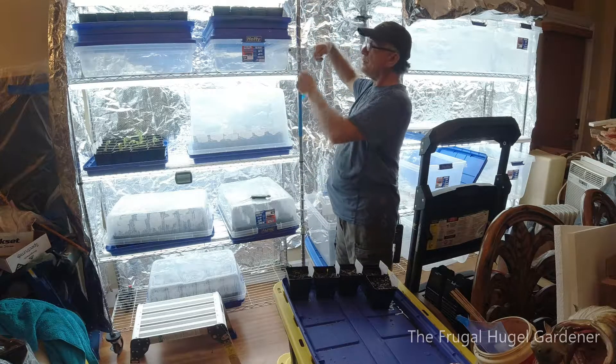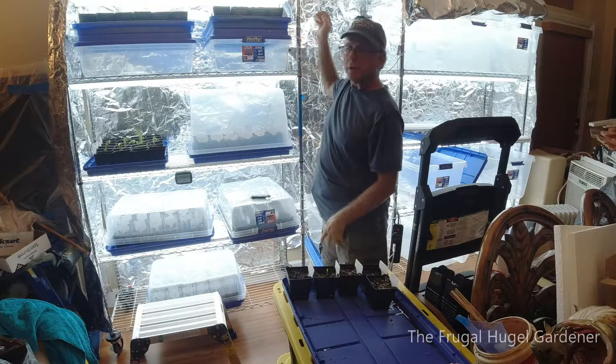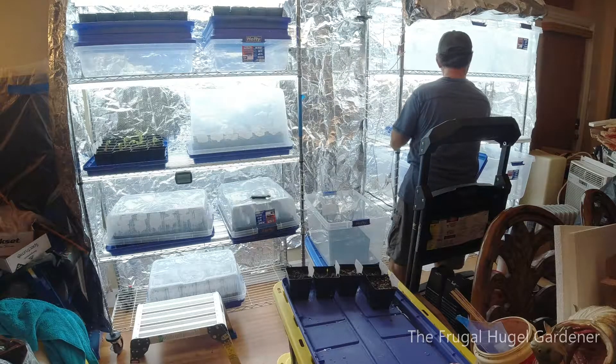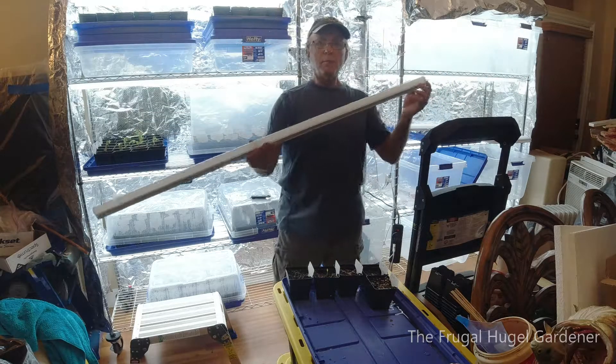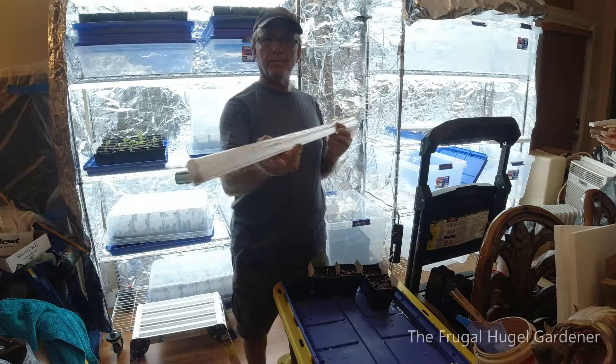Once they get a little taller, I'll slide this out. I'll take some of these and put them on the shelf — that will drop it down about four more inches. I'll set the cover on those, and once they get a little taller I'll take these out and set that down. Some people take the lights and lower them and raise them, but you've got a lot of wires. I like to just put my lights on permanently.